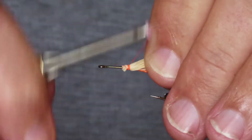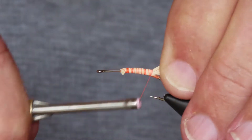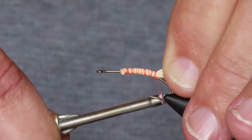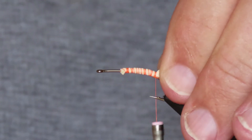Then I'm winding back fairly loosely, just holding the bunch along the top of the hook. The aim is to keep from compressing it too much because I want to add a bit of bulk and buoyancy. So not too tight at the back, or you'll make the hair flare out too much.